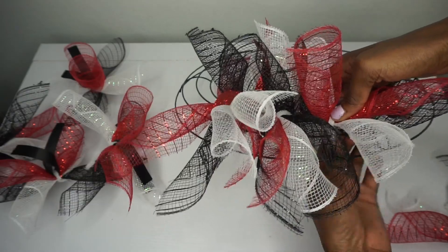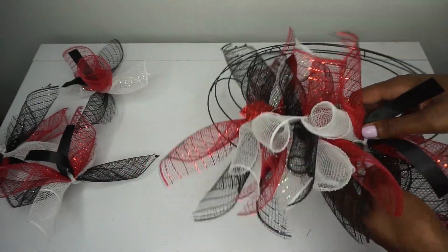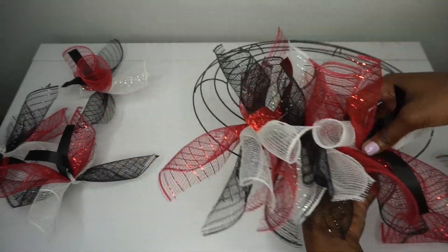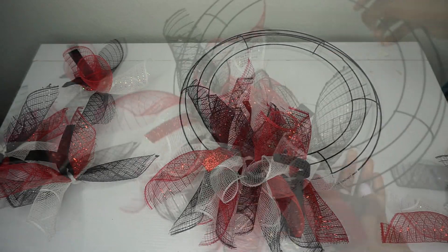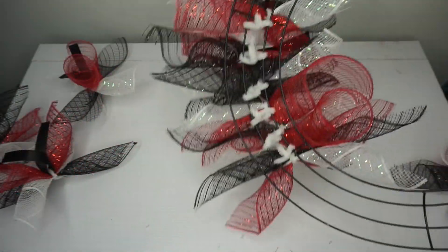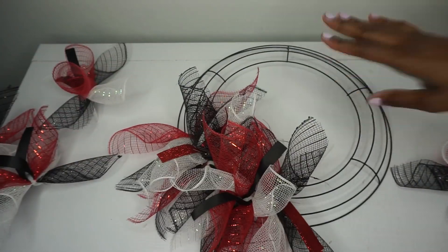I'm going to go with six bundles in each section, but if you love ribbon and want to place it on every single bundle, go for it — just have fun with it. I'm going to get all of these placed all the way around my wreath. Six bundles is a pretty good amount, especially once you get them all placed.